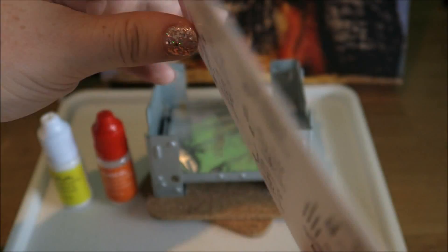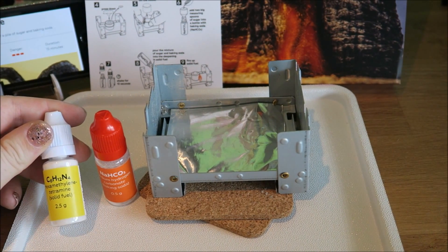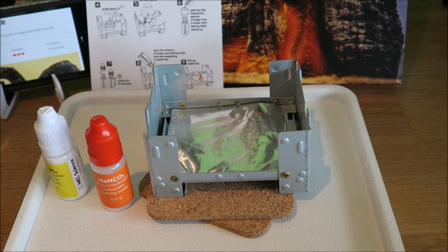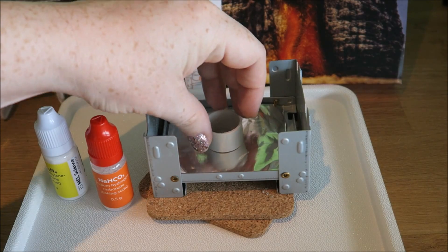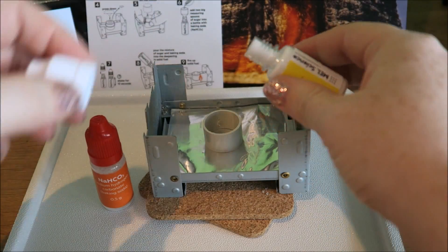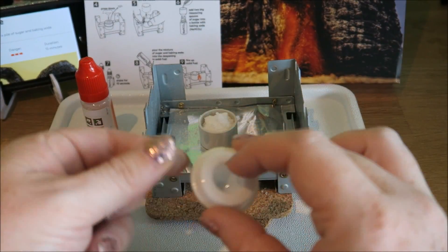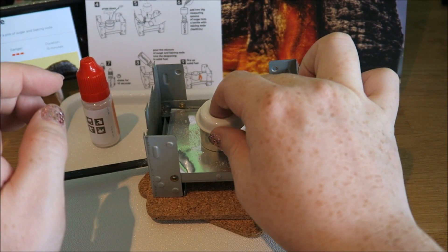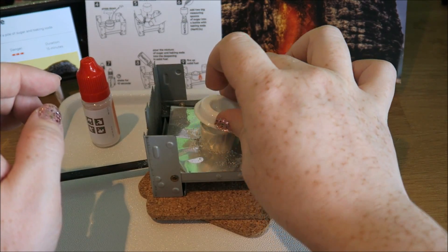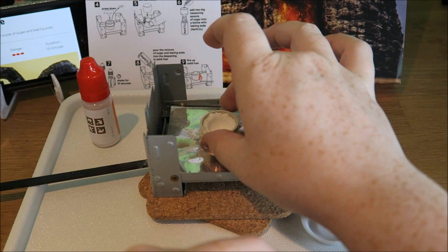Our sugar snake. For this we have hexamethylenetetramine, which is our solid fuel, and we have sodium hydrogen carbonate, which is baking soda. You need some sugar. Have a little mold, pop that on there, and the solid fuel all goes in there. And then we use this little tool to make a mold. Push that down, tap, lift, then I'm going to take this bit off as well.